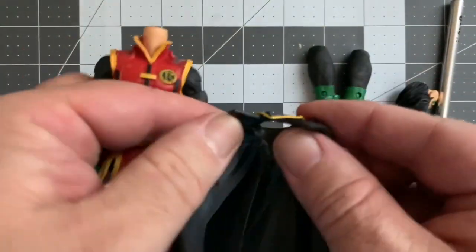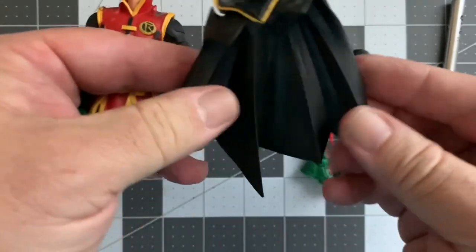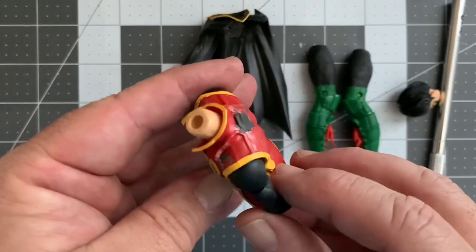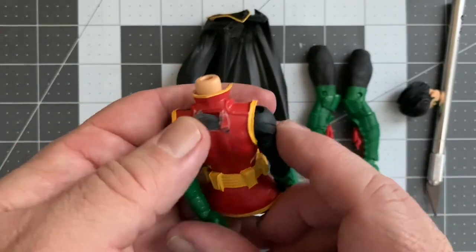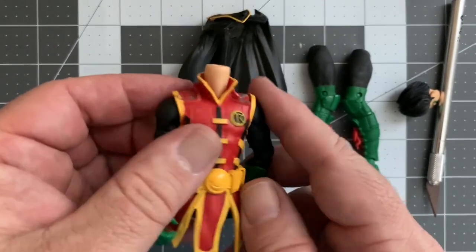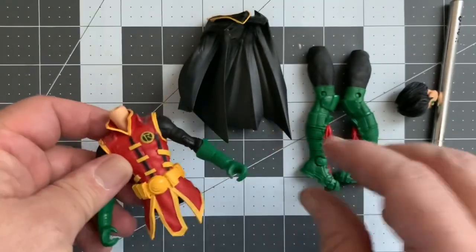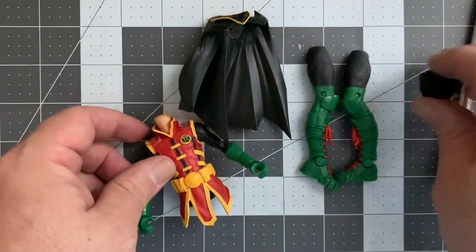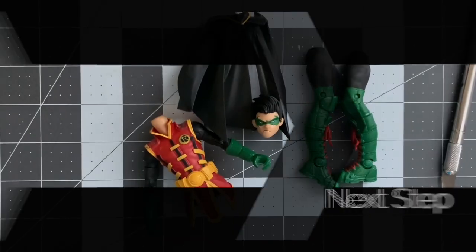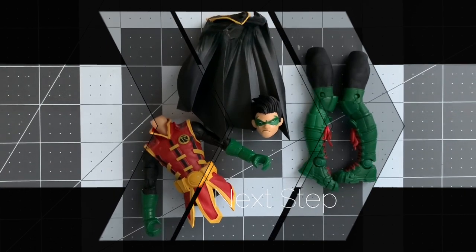There's our cape — some glue residue on the inside we'll have to clean up, but now we can paint the inside. Here's our torso; there are a couple of glue spots we're gonna have to clean up, sand, and paint. Those spots are going to be under the cape anyway. It's ready to go — all you gotta do now is start painting. That's what I wanted to share with you today; I hope you enjoy painting yours.